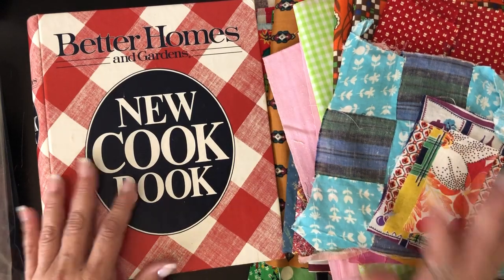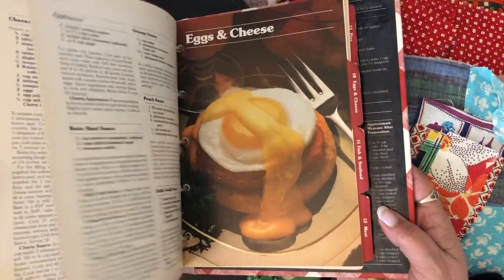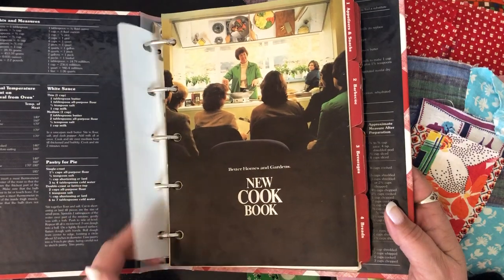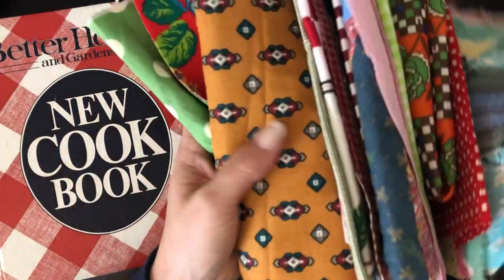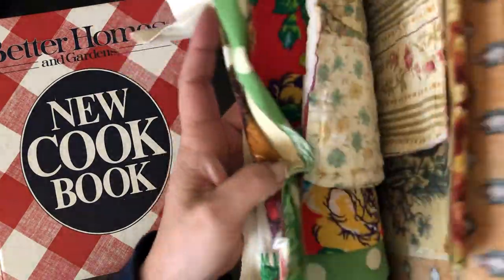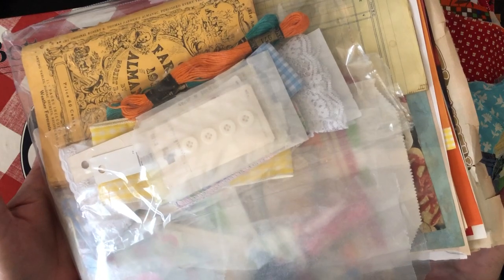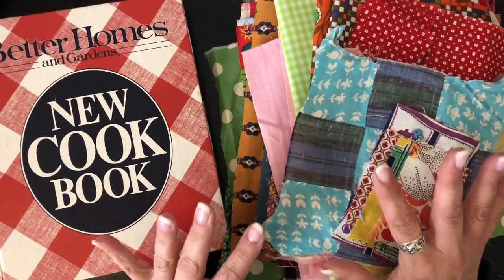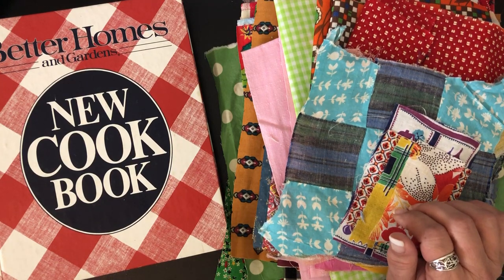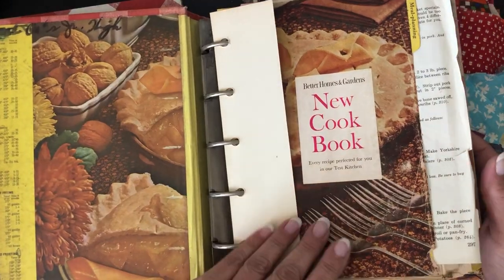These kits are incredible. This one has the 1981 Better Homes and Gardens five-ring binder, and it's in excellent condition — I already have plans for it as a journal for a customer. The other book from the second kit is an older one that needs a little love; the spine is coming apart, but I've got plans for this one too.